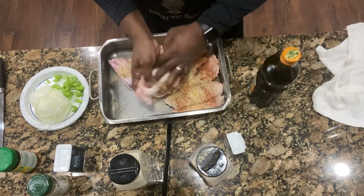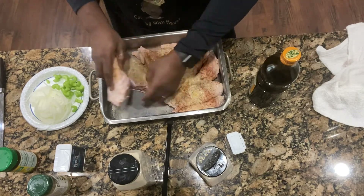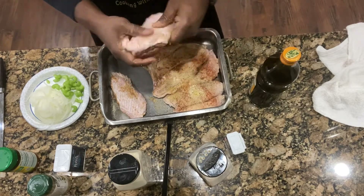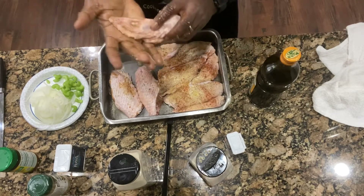Alright, so once you got it in, you just go ahead and make sure you get all of that seasoning all over the turkey wing. We only have four turkey wings and the tips. Y'all like the tips? I love these tips.